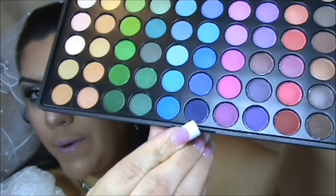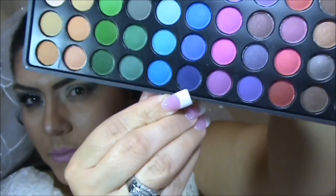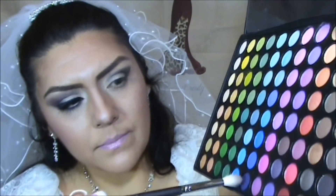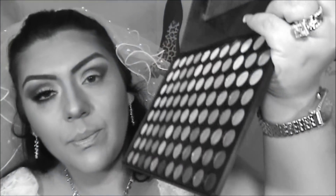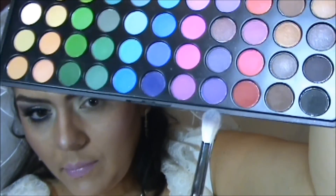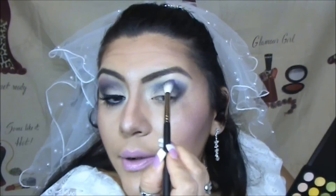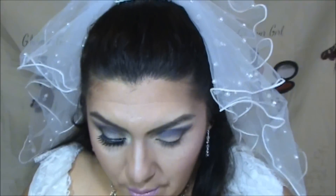Now I'm going to pick up a color that's kind of a purple-bluish tone — just a little bit of that — and apply it all over the lid area. Blend, blend, blend. Then I'm going to pick up a slightly lighter purple, just a tad lighter — this is to create that wine tone.